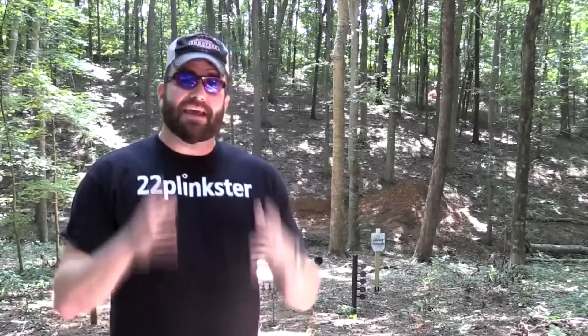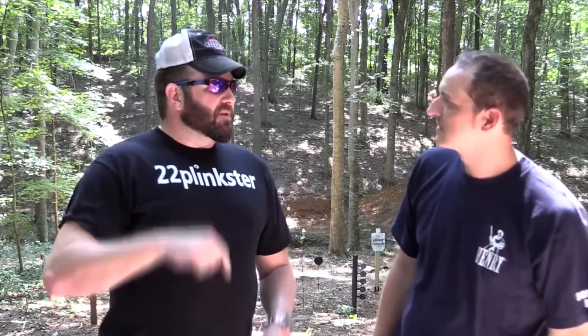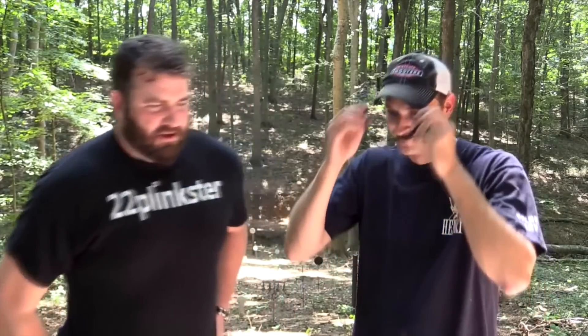Hey guys, 22plinkster, and today I want to talk about one of my favorite sponsors. Hey bud, what are you doing? You said you wanted to talk about SDI. We can talk about SDI but you're wearing my hat! All right, no shirt please — this is a family-oriented program. Make sure you check out SDI.edu if you want to learn more about firearms.